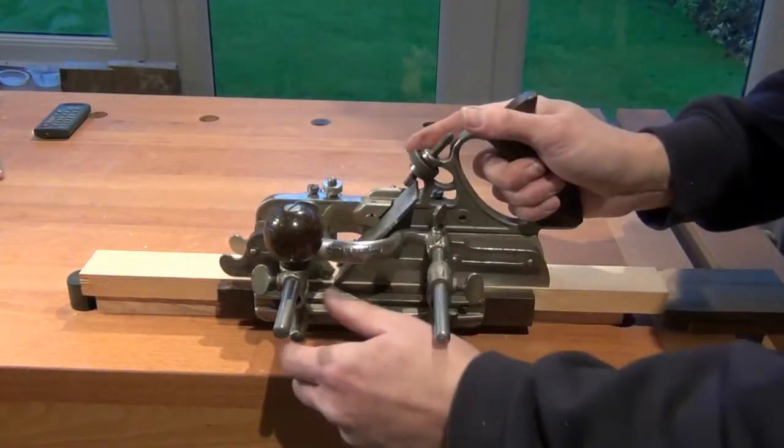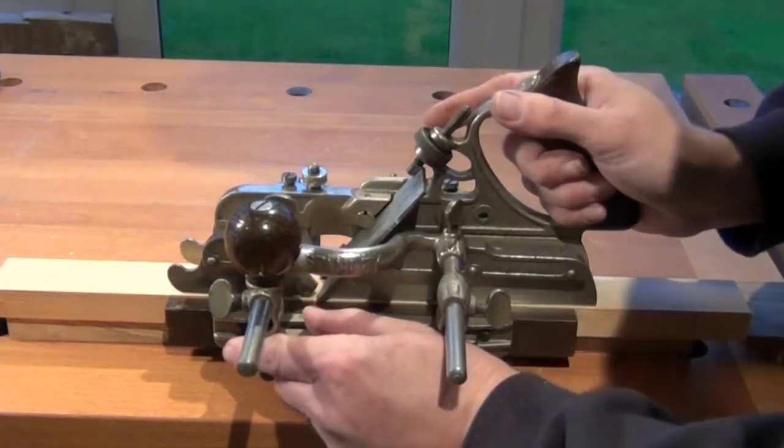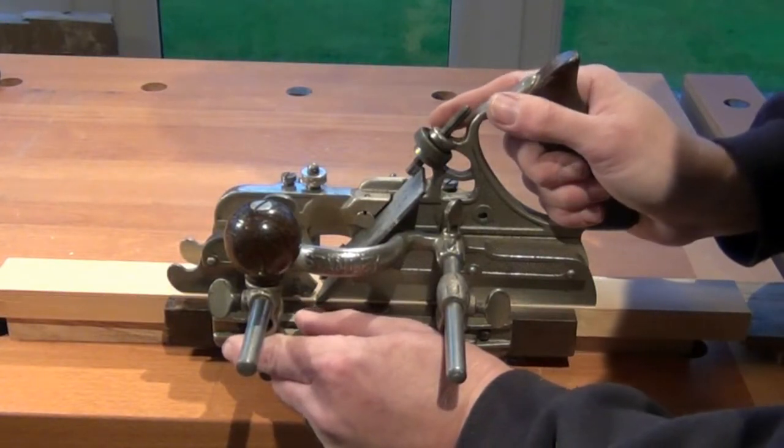I like to start somewhere in the middle of the work. Keep the fence tight against the work, apply forward pressure and a little bit of downward pressure.